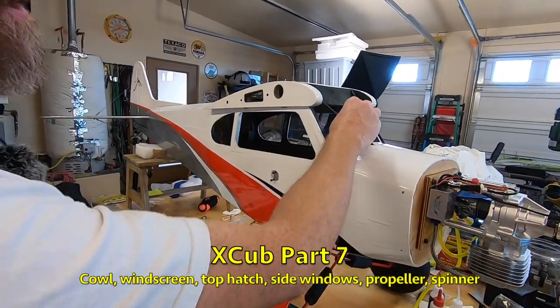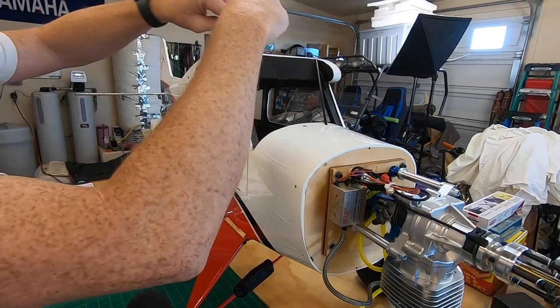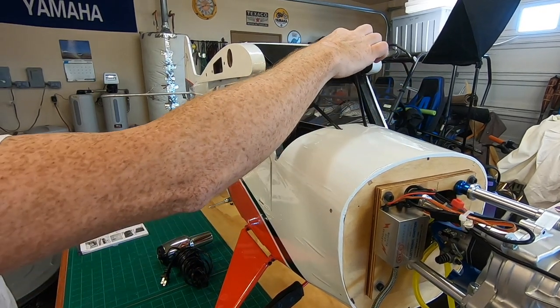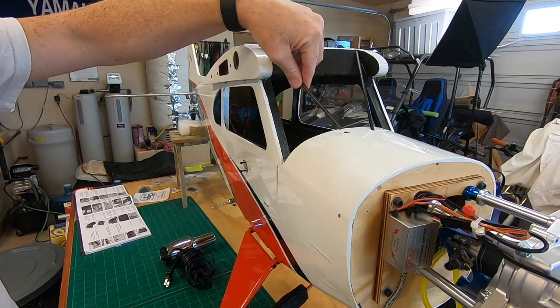You can see I got these windshield support bars in here — they're just set in there. We do have to epoxy these in. You can see they're just set into the little holes that are already there from the factory, and then they just epoxy up into the corners. These are carbon bars, they're pretty cool.